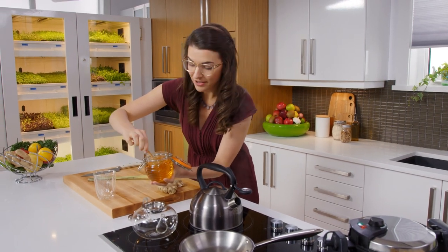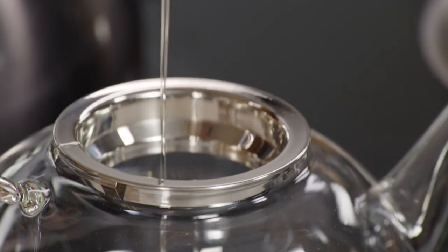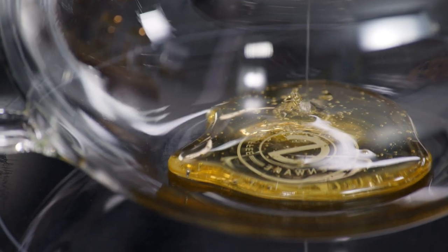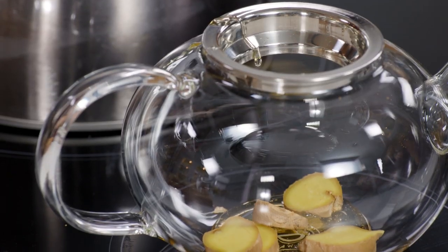Nothing quite says comfort to me like a hot cup of honey, lemon, and ginger tea. It tastes so good, but it's also really nice whenever I have a little tickle in my throat. Some warming ginger puts a little fire in my belly.